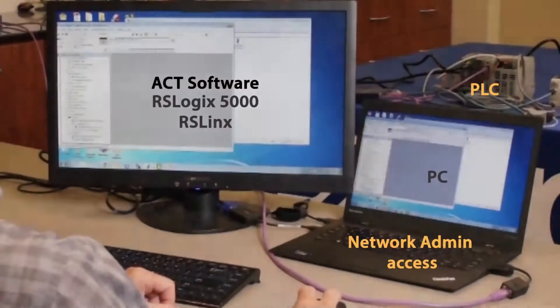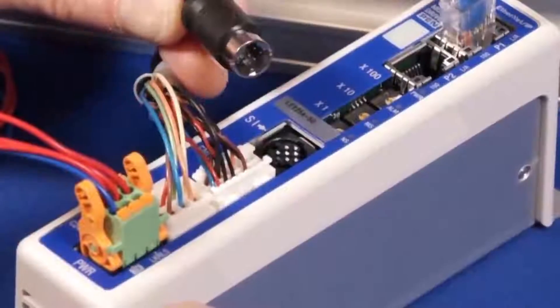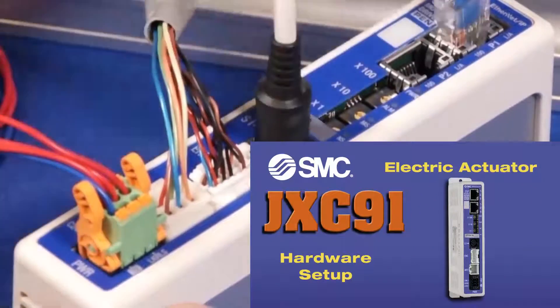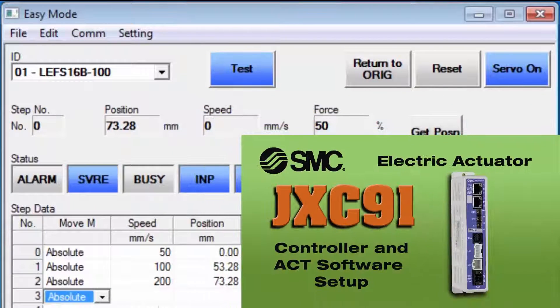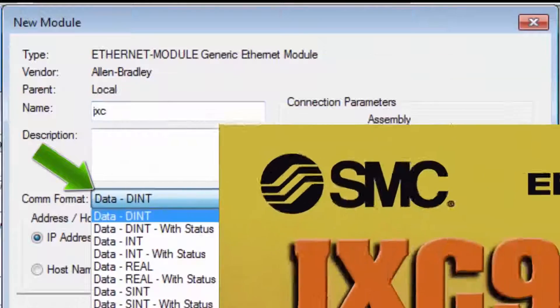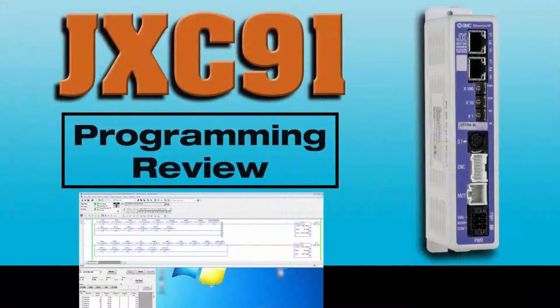You'll need a PC, software, and Ethernet connectivity for communication. Before starting this video, be sure to check out the JXC91 hardware setup video first. Then watch our JXC91 controller setup video. Finally, make sure to review the PLC IP Ethernet module setup video.